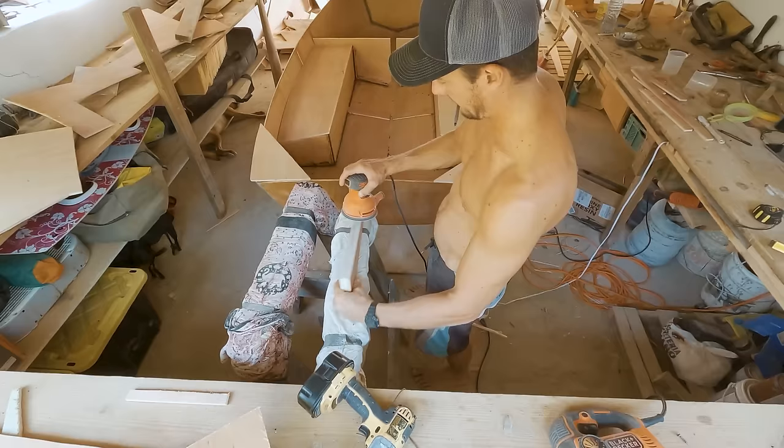Once I was satisfied with the sanding, I cleaned off all the dust and applied the first layer of epoxy inside the boat. The goal is to completely seal the boat so that the water will never touch the plywood. The top of the deck and inside got its first coat of epoxy. There are some imperfections, but what matters is that the water doesn't get into the wood. I'll keep doing more coats later, but at least now the wood is weather-sealed, stronger, and less susceptible to splintering.